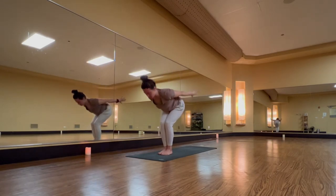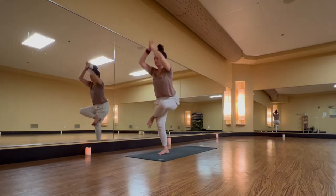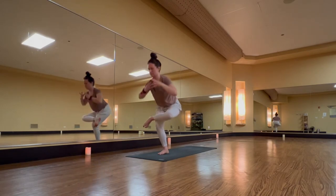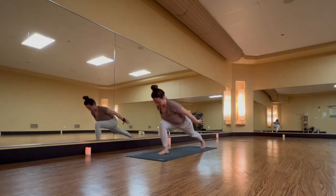Now keep your right foot down. Inhale, one-legged mountain pose — left thigh rise. Exhale, figure four, cross left ankle, and catch your balance. Inhale, one-legged mountain pose. Exhale, crescent legs with airplane arms, step back.